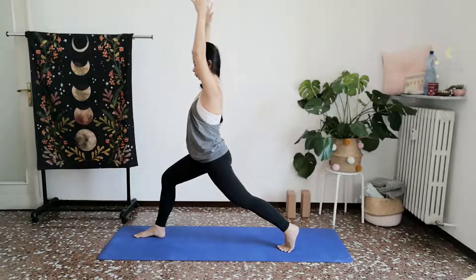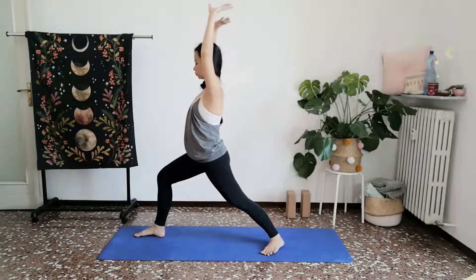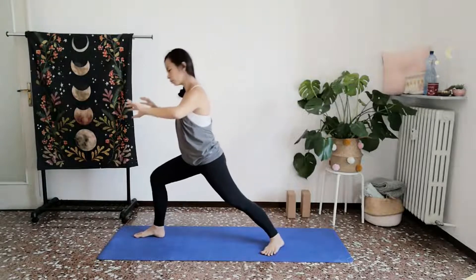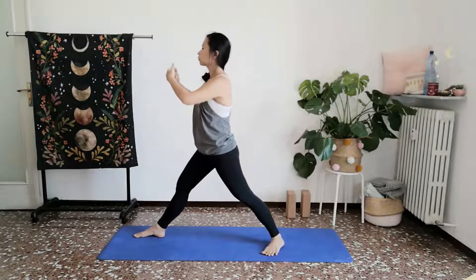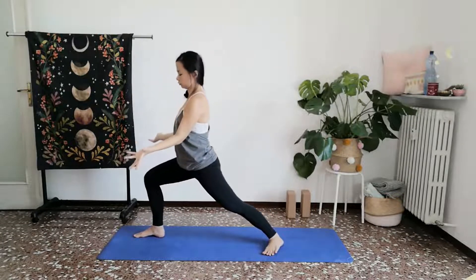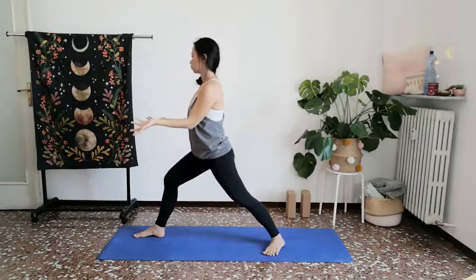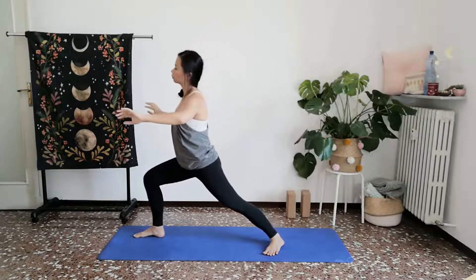Slowly begin to set your right foot down on towards the ground in towards your warrior one stance. Straighten your front knee. Inhale, gather. Exhale, let that go as you bend your front knee. Inhale, straightening the front knee. Exhale, let that go as you bend your front knee. Inhale, gathering towards your heart. Exhale, watering the heart. Inhale, gather and cleanse. Exhale, calming and soothing.